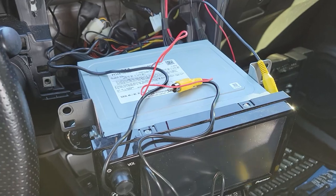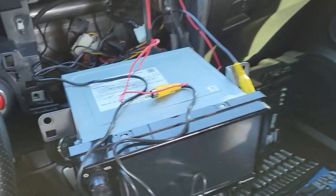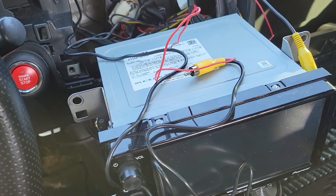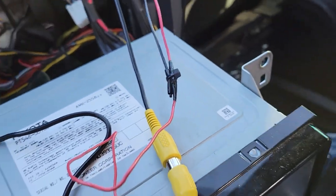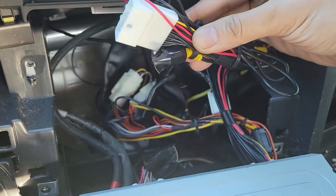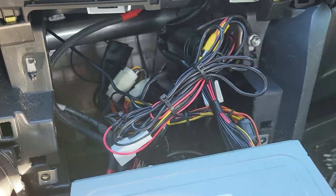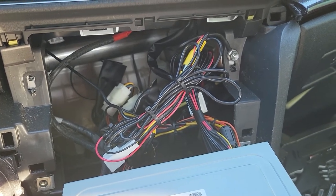I can just reuse my existing extension cable and save this one for later. I'll put a link in the description below to the video where I originally ran this cable. The two power wires are twisted together and secured with electrical tape and a zip tie. I put some electrical tape around the exposed unused video connector and zip tied the excess cables together.